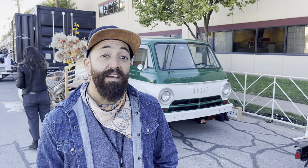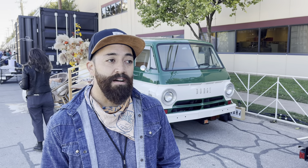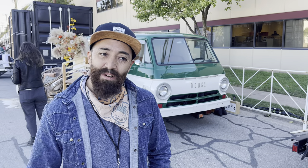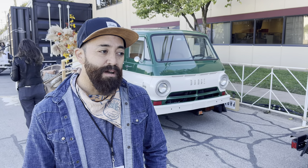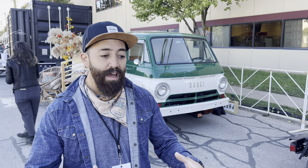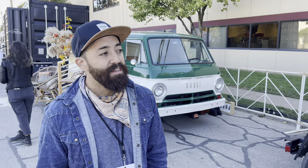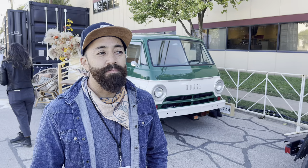Tell us a little about this van — when'd you get it, how long have you been working on it? So we bought it back in LA. It was bare bones, it was running but not really. When we bought it we had a little gas tank on the side because the original was all rotted.